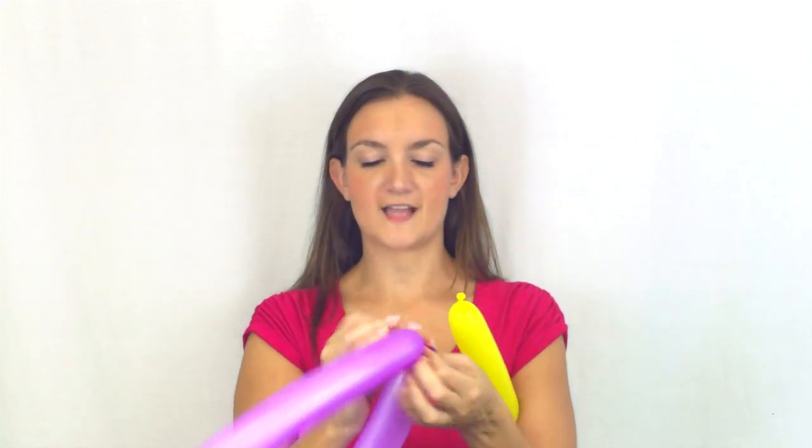I've got a yellow balloon for the body, blown up about four pumps, and a balloon blown up almost all the way with just a little tip at the end. Then there's a pink balloon blown up about six pumps and tied in a loop. I'm going to tie this longer one in a loop also — just take both ends and tie them together.